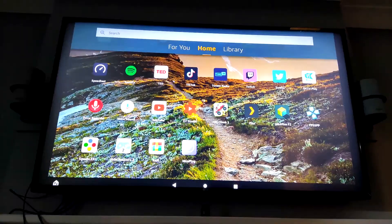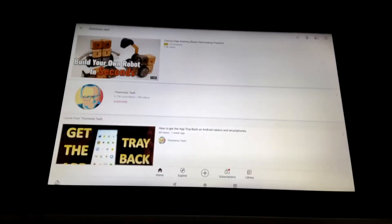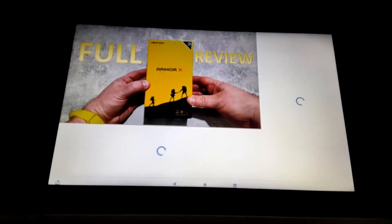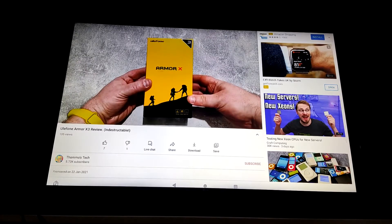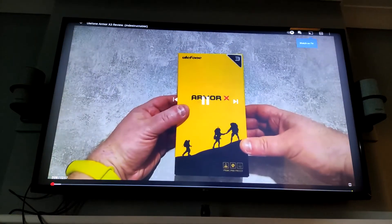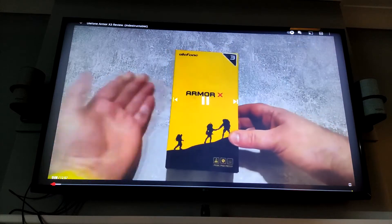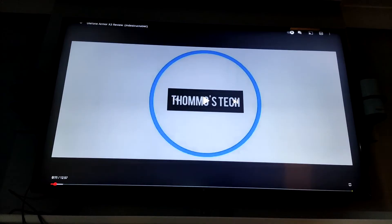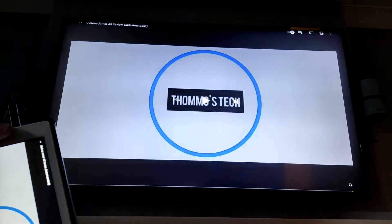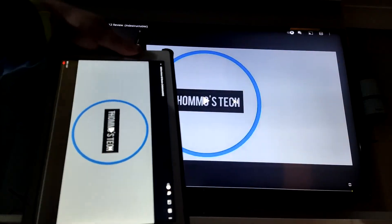As a test we'll just go onto YouTube, have a look for my channel, and test one of my recent videos. Here it is — the Ulefone Armor X3, it's actually just the box for it. There we go, absolutely brilliant. It will also rotate with your screen as you can just see there.